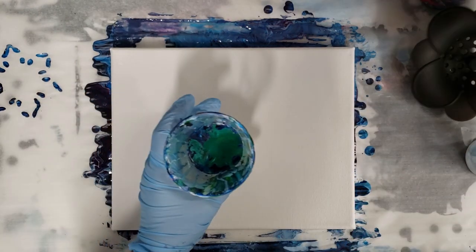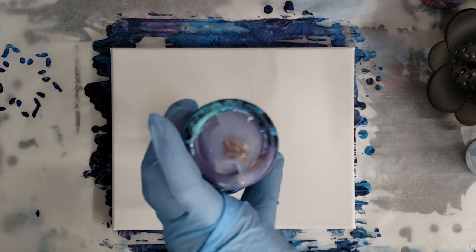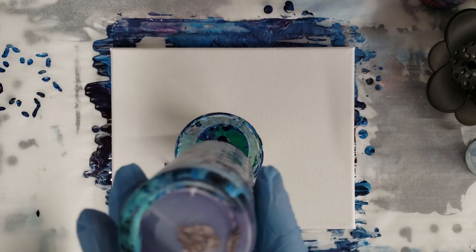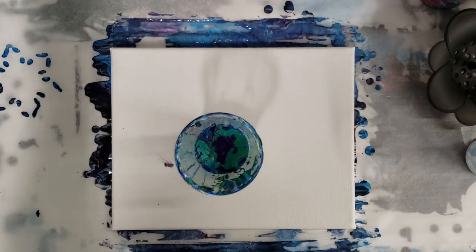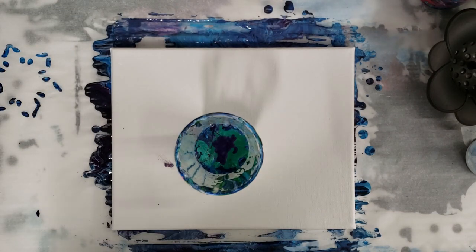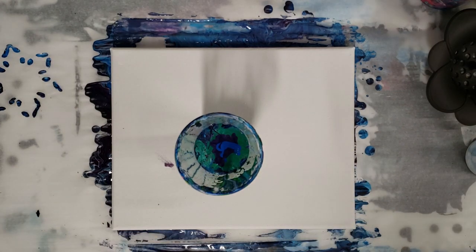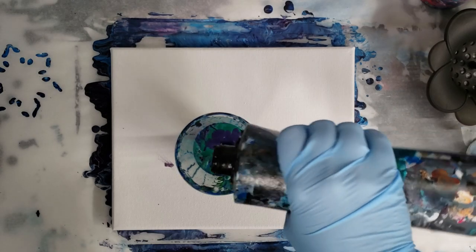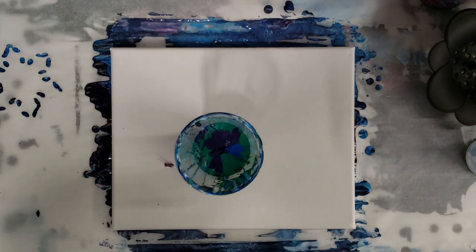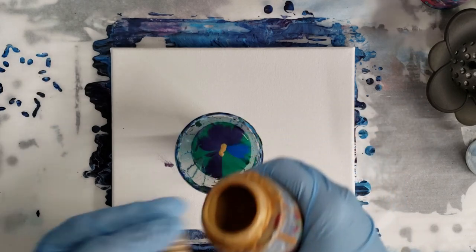I'm just gonna add a little bit more paint to this cup — this looks like mostly green, and there shouldn't be any silicone in this cup, so here's to hoping that's accurate. I'll add a little blue, some black, and some gold, just using some colors I already have mixed up. Hopefully that's not too much black. And some gold — okay.